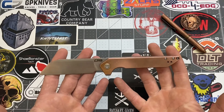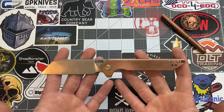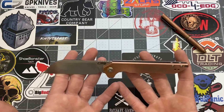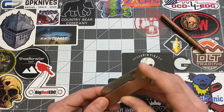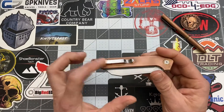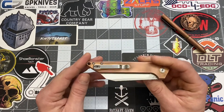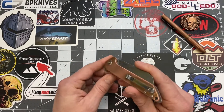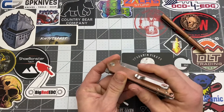The weight on this one — because it has copper scales — is 5.95 ounces. The other version, I believe it's G10, correct me if I'm wrong in the comments, but that is a lot lighter than this knife. As for user handedness, it is right and left hand — you can flip the pocket clip to the other side, so for you lefties out there, there you go. Pocket clip is tip-up carry, so when you slide it in your pocket your blade is going in the up direction.